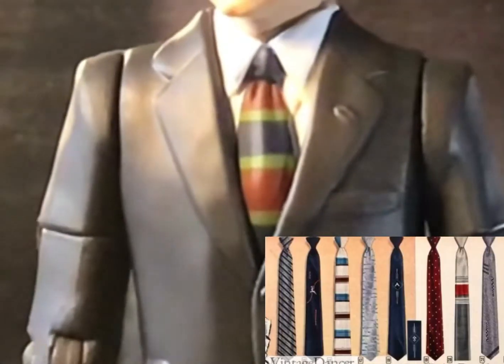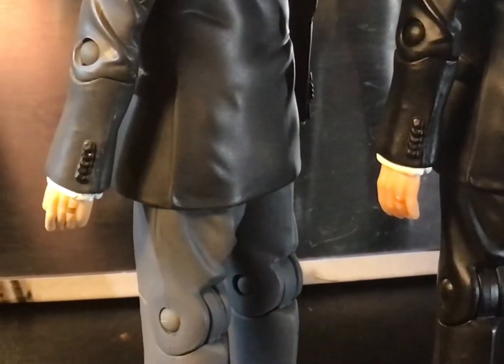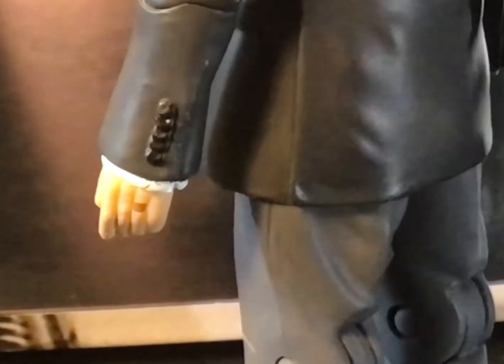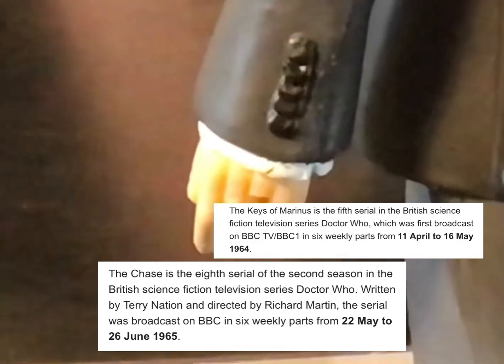Further pushing that 60s feel is his tie, which has been painted in suitably 60s-looking colours that seem to match ties of the time. Interestingly, this figure comes with a painted wedding ring, showing he's married to the character of Barbara — something which doesn't actually happen until after The Chase, which would come out after this set.